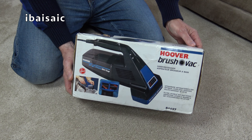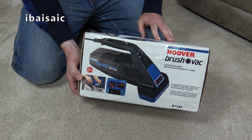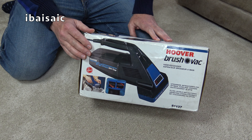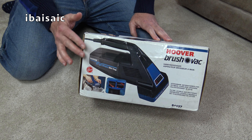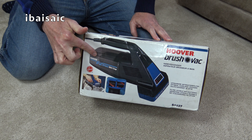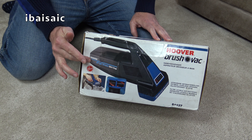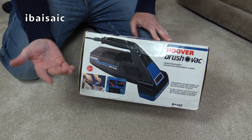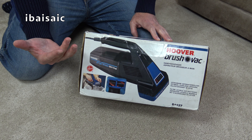We only got two models of brush rack in the UK. This was the second model - the first one was the grey colour. This was just a slight upgrade with a sort of smoked container so you could see through it. But apart from that it's more or less the same, just slight cosmetic changes.